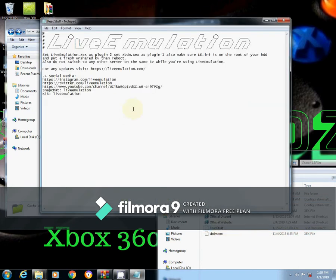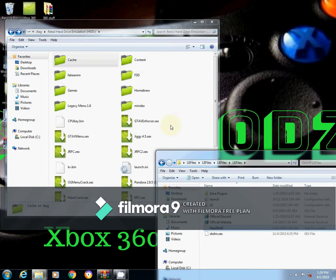There's a readme file which tells you to set the live emulation dot XCX as plugin two, and set XBDM XCX as plugin one. Also make sure that LE.ini is on the root of your hard drive, which is what we've just done. This is your retail hard drive — this is where all your files should be.